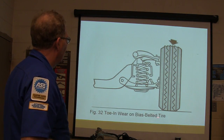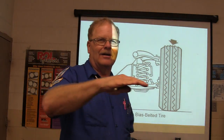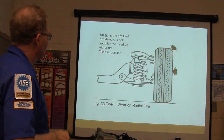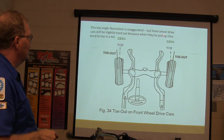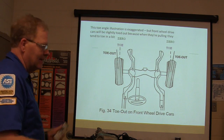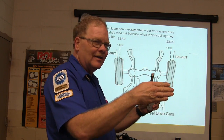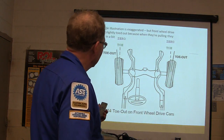Toe-in wear on a bias-belted tire — if you drag your hand across the top of a tire and feel sawtooth edges, that's toe wear. Dragging the tire sideways is not good for the tread. Front-wheel-drive cars are set slightly toe-out because when they're under power they tend to toe in a little. Rear-wheel-drive cars are set slightly toe-in so the tires push straight. You're compensating for dynamic forces.